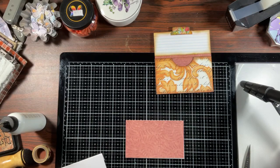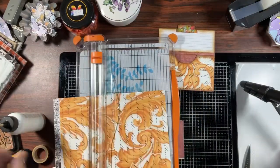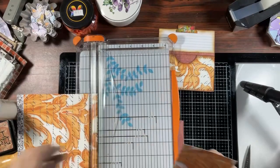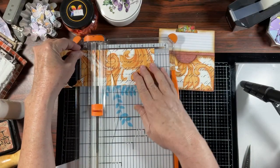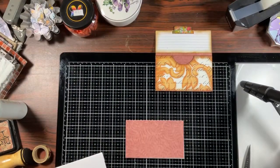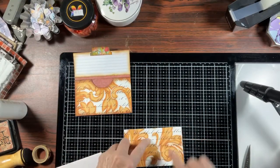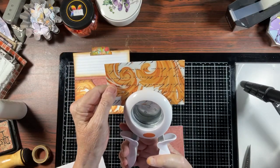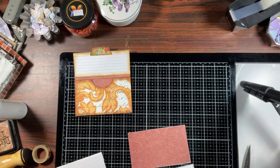We need a three by five piece for the front. I'm going to cut one from this paper — as long as everybody loves it, why not use it! It's a full three by five. That's going to fit right on here. You can see I took a nice divot out of that. I don't measure; I just put it in there and do my thing.